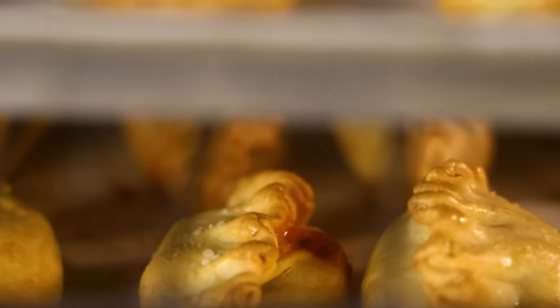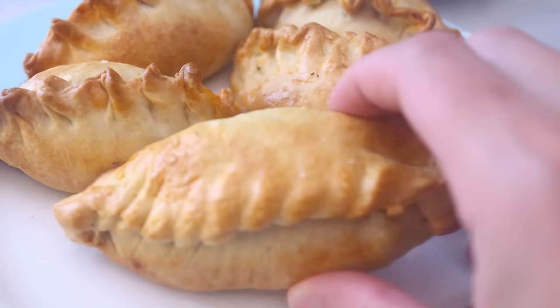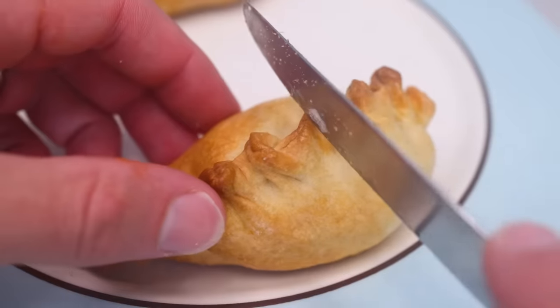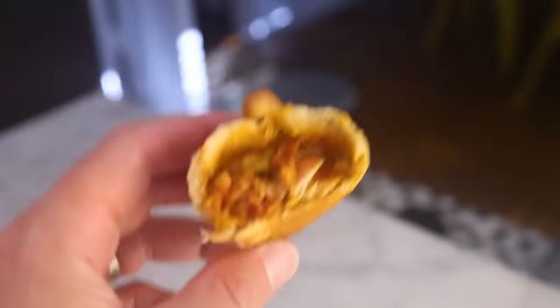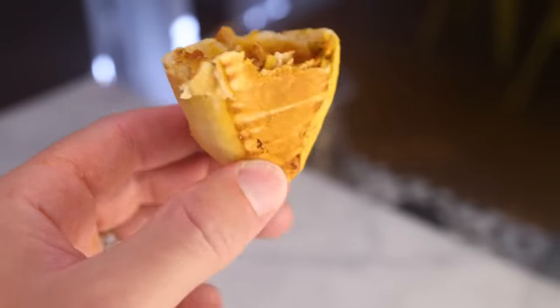Empanadas are hand pies made in various ways across the Spanish and Portuguese-speaking worlds. You'll see prettier ones than mine, but these tasted darn good. I just improvised the fillings, mostly with stuff I already had, which I think is the traditional way of doing nearly any pie or dumpling. Historically, it's a bag for leftovers — use what you've got.